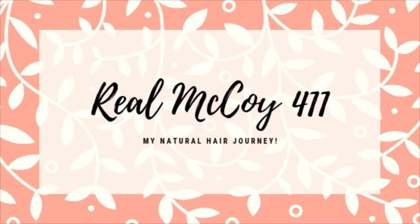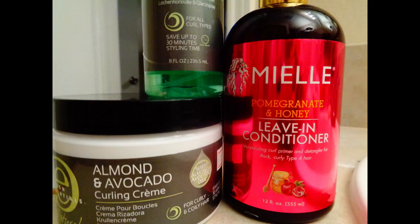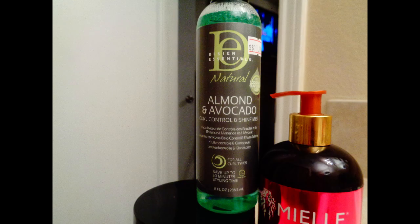Hey guys, welcome back to my channel, Real McCoy 411. We're going to go ahead and get started. I'm showing you the products that I used to do this amazing twist out.